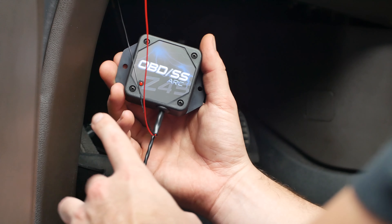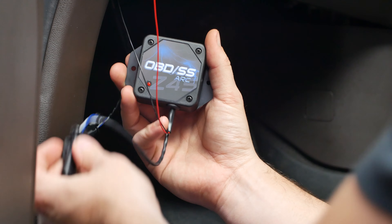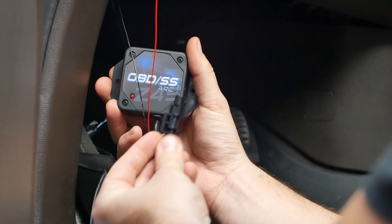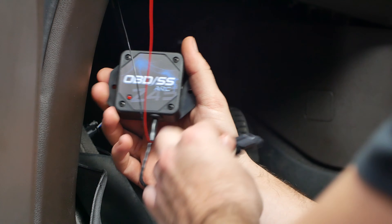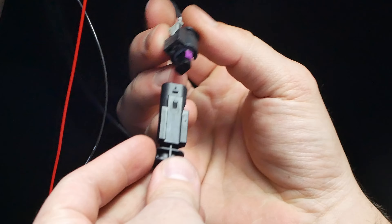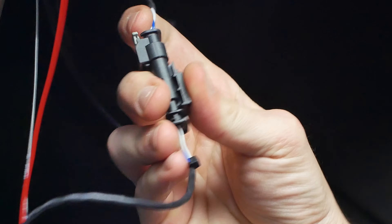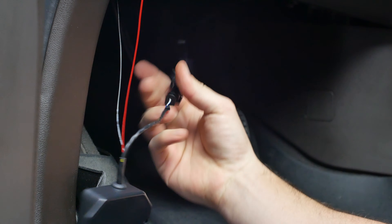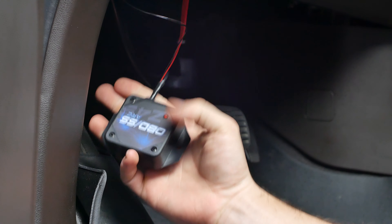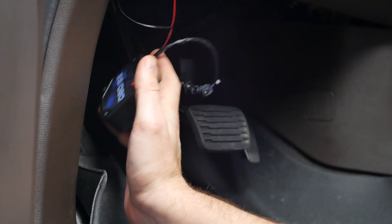Now that we have a reliable ground and our switched 12-volts, we can connect the two-pin part of the ARC harness to the two-pin dongle that we hooked up to the pink connector. Slot the two black connectors in, then push the gray tab to lock. You can tuck the whole unit up into the footwell, away from any moving parts, and you should be good to go.